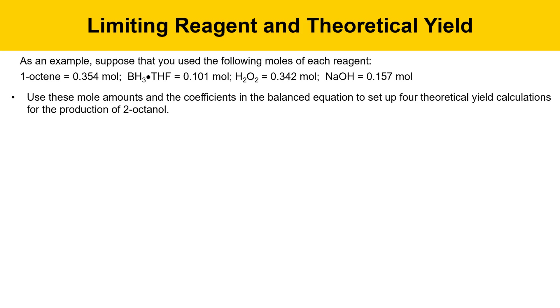Use these mole amounts and the coefficients in the balanced equation to set up four theoretical yield calculations for the production of 2-octanol. We can't predict which one will be the limiting reagent right offhand, so we're going to calculate the limiting reagent based on each one. We'll assume that each one is the limiting reagent and determine how much alcohol we could get from each — whichever one is smallest will be our limiting reagent.